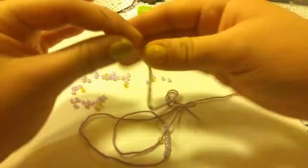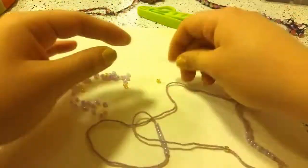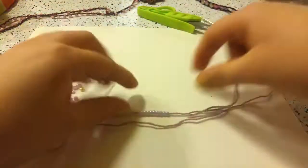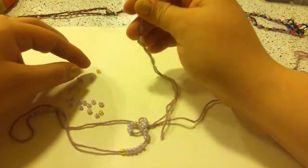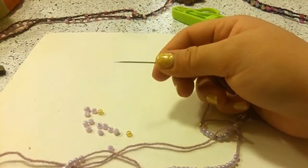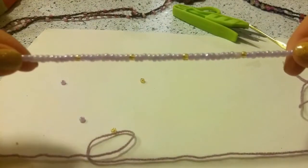So once again, I am going to make sure I have 10 pink beads, followed by one yellow bead, and then again 10 pink beads, and then one yellow bead, and so on until you have 5 sets of 10. You should have 5 sets of 10 with one spacer bead in the middle of them.